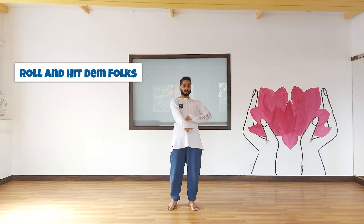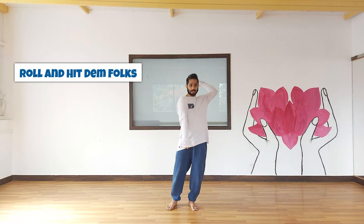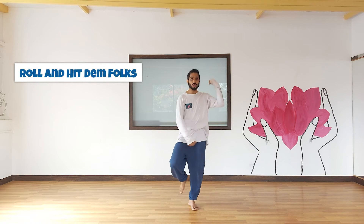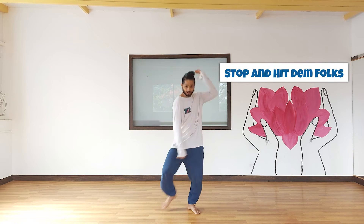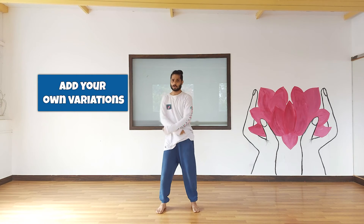Either you can do a roll and boom, or you could do like a stop and a boom. You can add your own variation — you can do like a cross, open, roll, stop, and hit. You can do it however you want to. Make sure you have a little bit of build-up in this move. Let's see how to do this move.